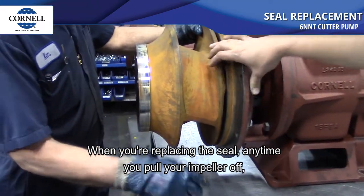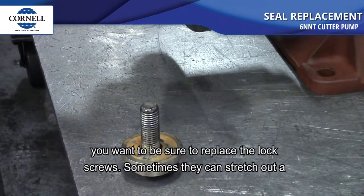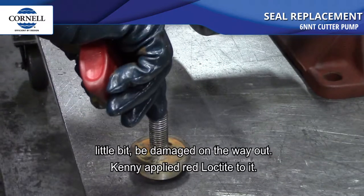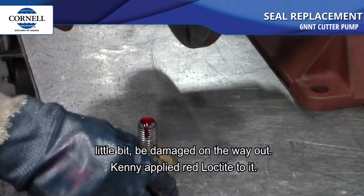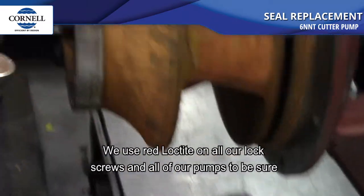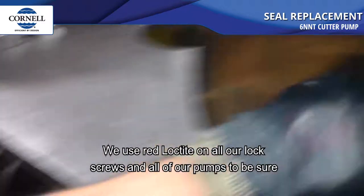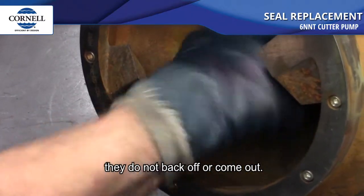When replacing the seal, any time you pull your impeller off you want to be sure to replace the lock screws — sometimes they can stretch out or be damaged on the way out. Kenny applied red Loctite to the lock screw. We use red Loctite on all our lock screws in all our pumps to make sure they do not back off or come out.